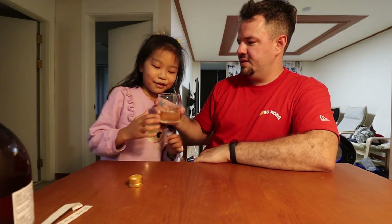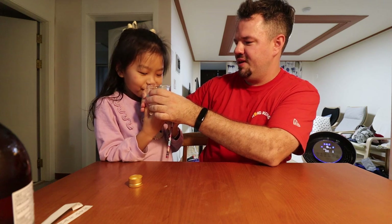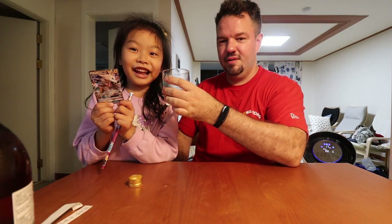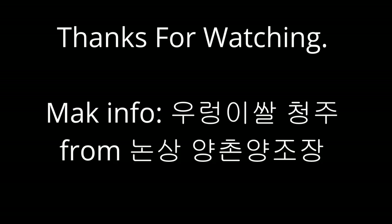Dian, come here — want to help me? Here, have some makgeolli. You're supposed to say no! Dian, what do you say when someone offers you makgeolli? Yes or no? I have an obligatory Pokemon card. Bye!